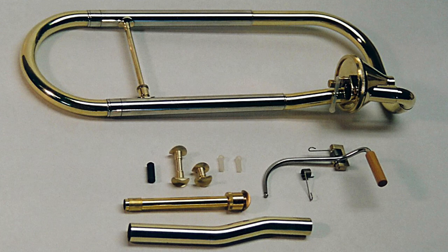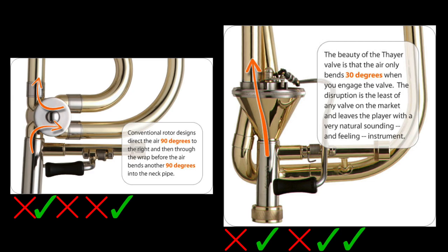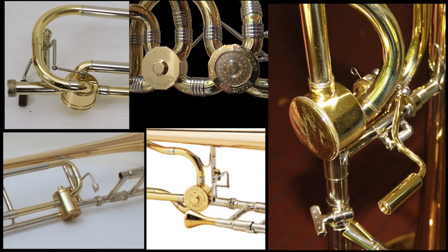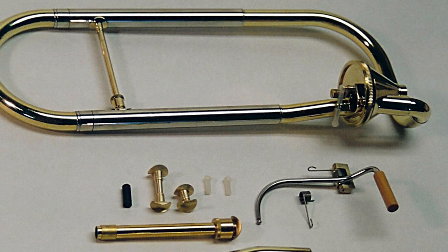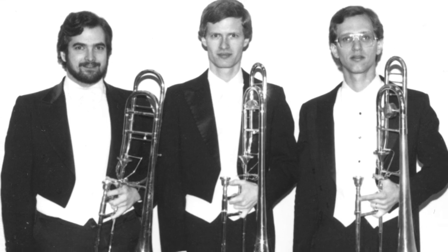The second issue, although not as universal as the first, was that some people — such as myself — still preferred rotors. Among many things, the added air compression of rotors helped some players produce lower notes more easily. When some people started to realize that neither the Thayer valve nor the rotor was a one-size-fits-all solution, a few decided to invent even more valves for the trombone, in what would be known as the valve arms race — get subscribed so you don't miss that one. The Thayer valve revolutionized the trombone community: for the first time ever, trombonists had the option to play a trombone with a valve that had less adverse effects than a traditional rotor. That'll be all for today — thank you for tuning in and I'll see you in the next one.